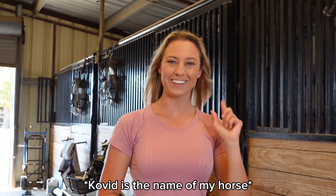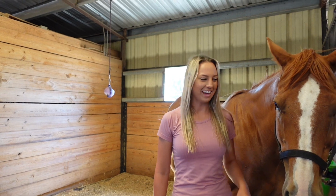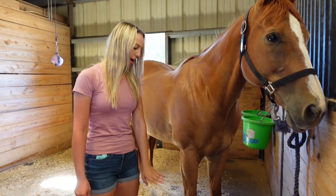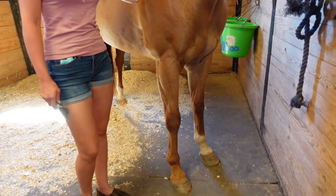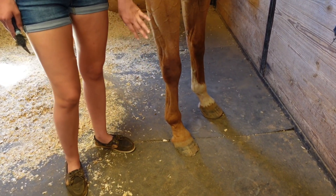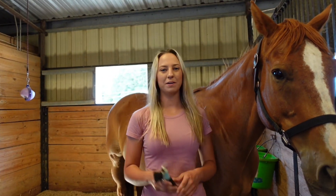So let's go get COVID — I'm going to teach you how to wrap and pack. Okay, I've got COVID here, he's all tied up. We've got a nice, flat, dry surface. You can see his right front shoe is missing, so that is the reason why he's getting hoof pack and wrap today. The first step is going to be picking his hoof out and making sure it's dry.